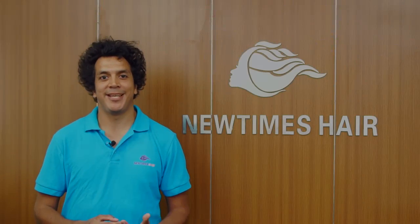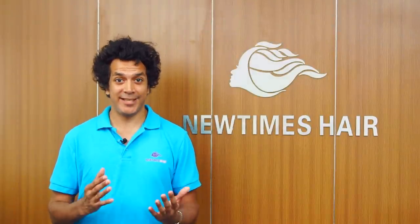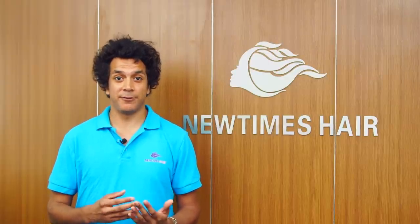Hi everyone, this is New Times Hair. Today we're going to talk to you about one of the fundamental aspects of making a hair system: ventilation. There are nine ventilation methods in the hair industry.